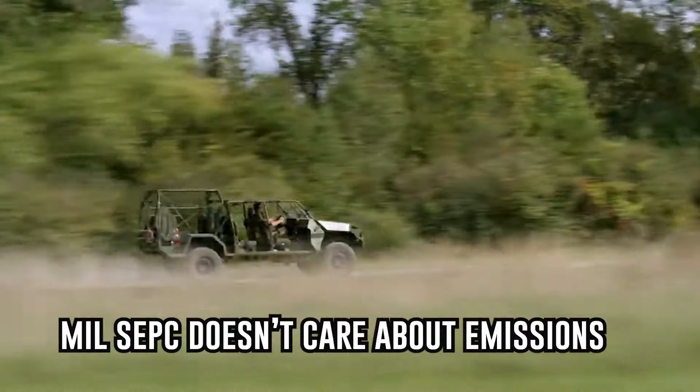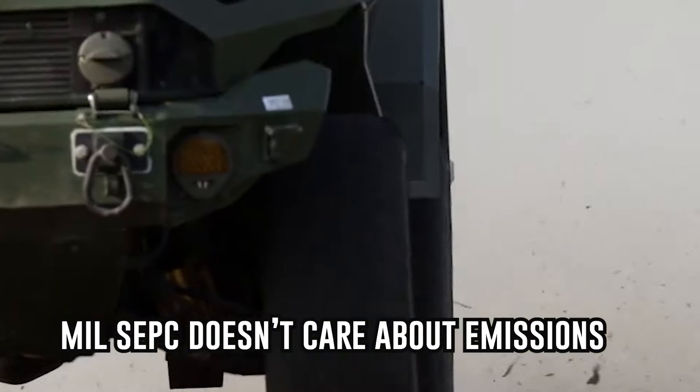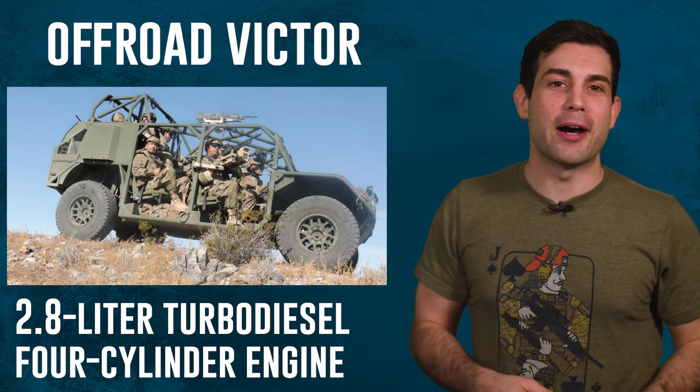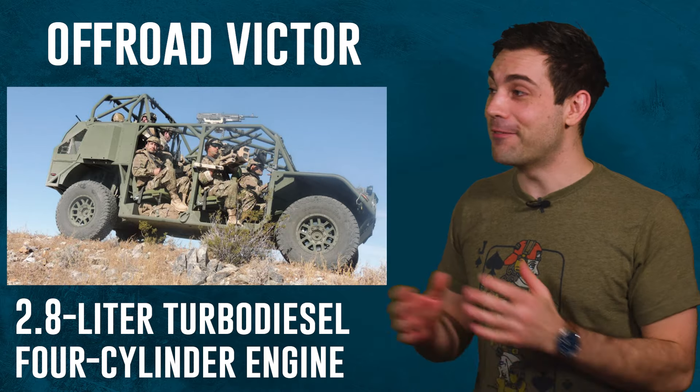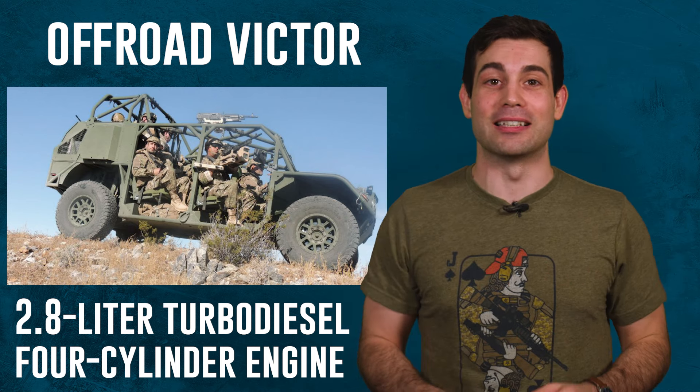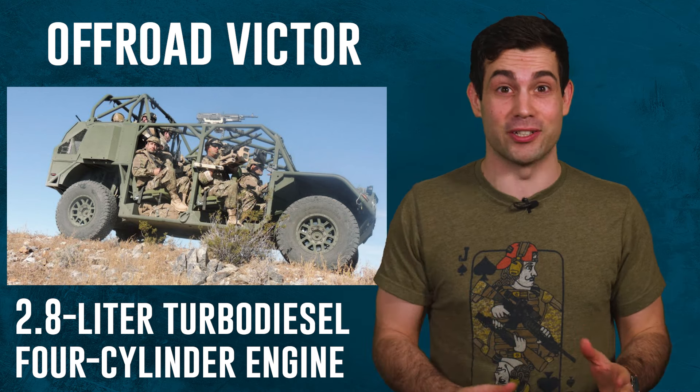The military uses vehicles way differently than the civilian counterparts do. Military vehicles are driven kind of like an 18 year old with their first car. The military modified the suspension and gave it an awesome 186 horsepower engine with a 2.8 liter Duramax turbo diesel engine.